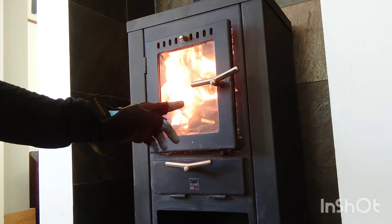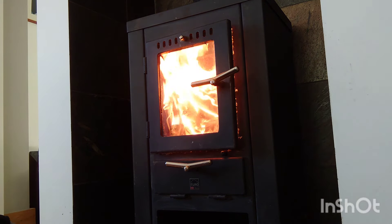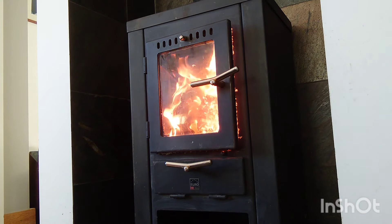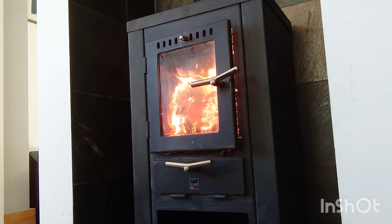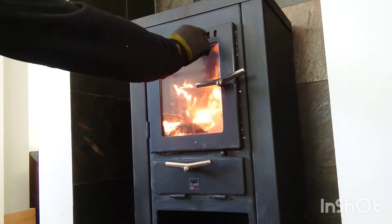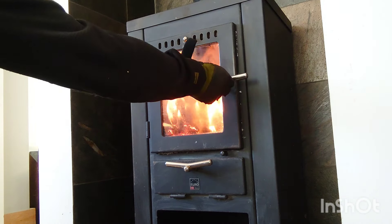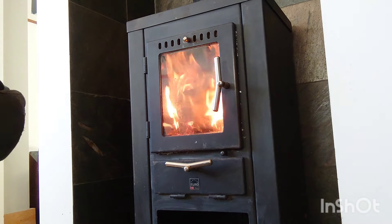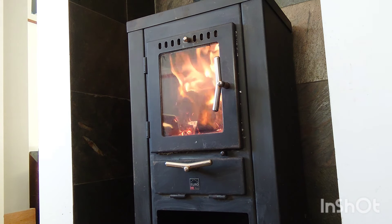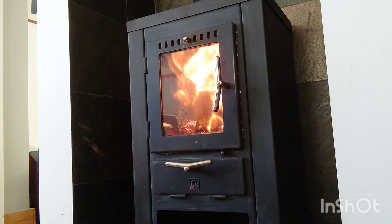Remember one thing: always keep the door open a little bit. We want to hear that roar because we know it's obviously going up the chimney. Let's see if we can shut it down and see what happens - see how quickly it dies down. The air vent is open fully, it's only got one air vent on this one. You hear that puffing? That's what we want to hear - you hear it like a steam trunk, it's drawing.